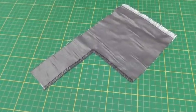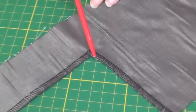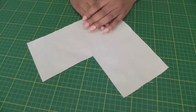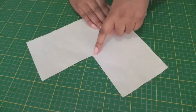Here I have an inward corner that has been serged or overlocked, and I'm going to show you the trick to get this looking the way it does. Here we have the inward corner, and the trick is to make sure that when we serge or overlock, we cover this corner here.